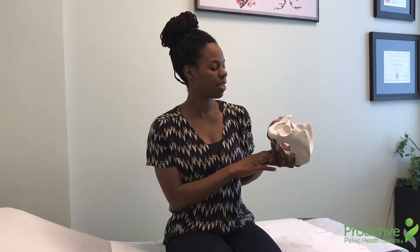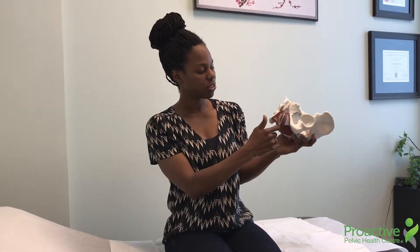One muscle is called the urethral sphincter, which is responsible for closing off the urethra. Another muscle is the compressor urethra, which also provides support to the urethra. A third muscle is the sphincter urethrovaginalis, which encircles both the vagina and the urethra.